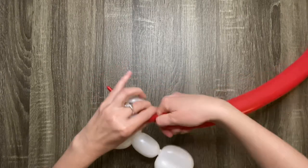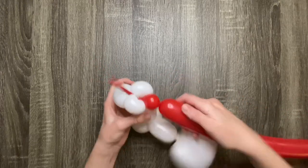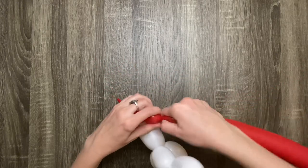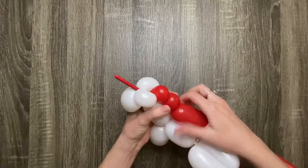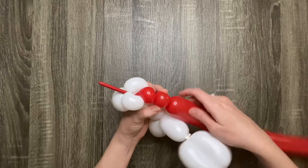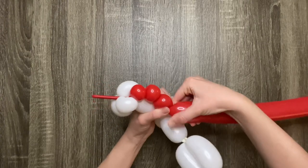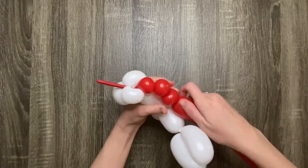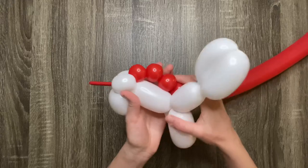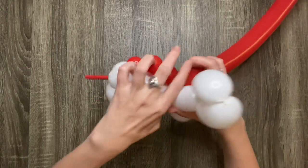Now make three one-finger bubbles in a row, then twist the bottom of the mane into the bottom of the neck.